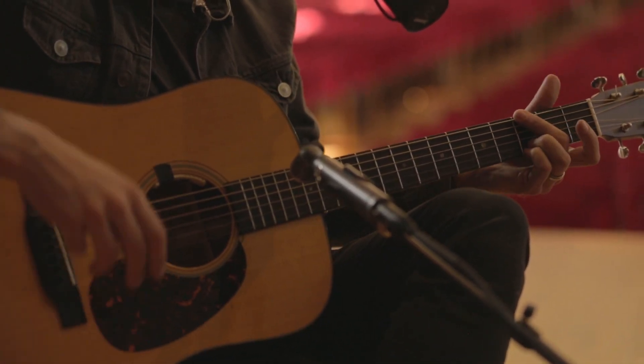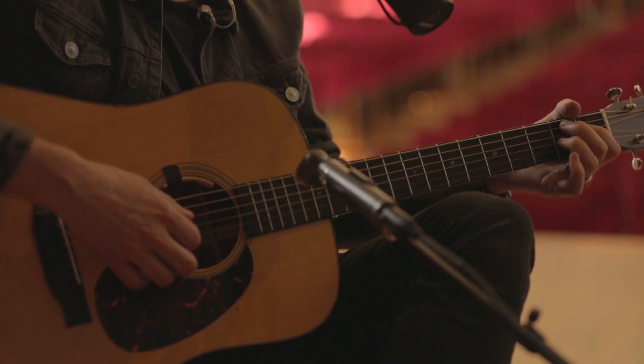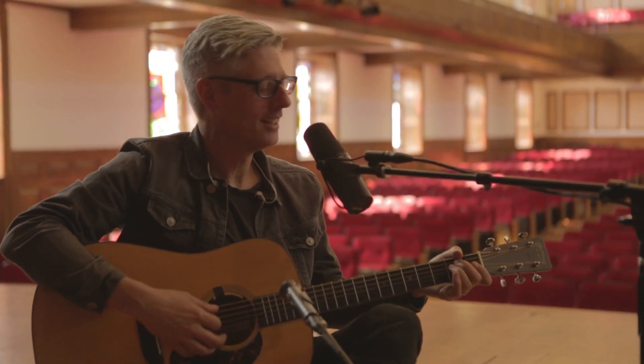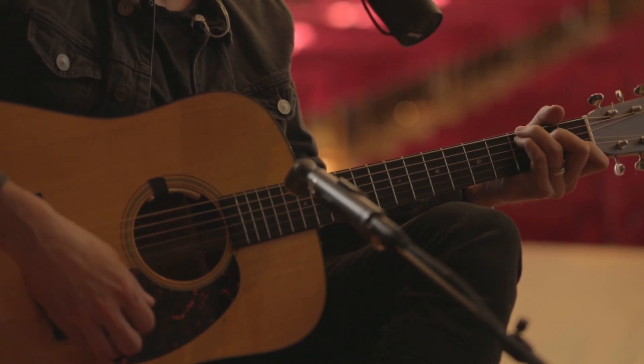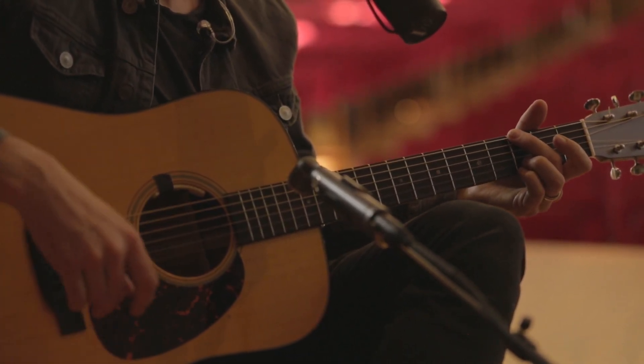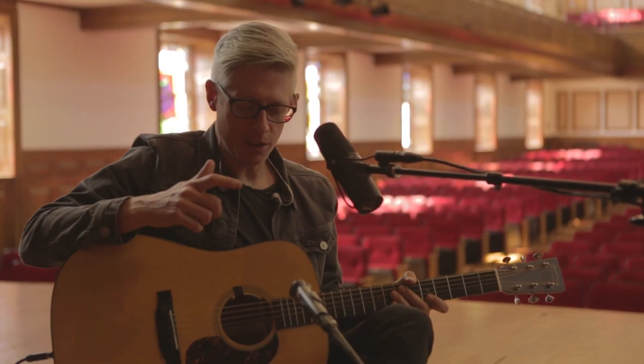The second time through the bridge, when you're playing the five chord — 'do not be afraid, his love is strong enough to save us' — the Randy Newman chord comes around again. So it's D minor, to B flat, F, C, F.